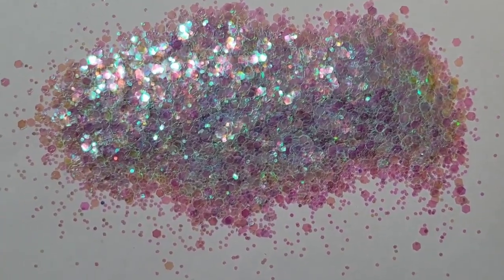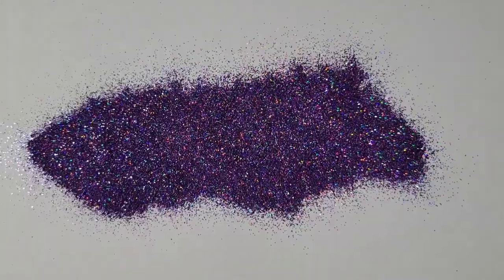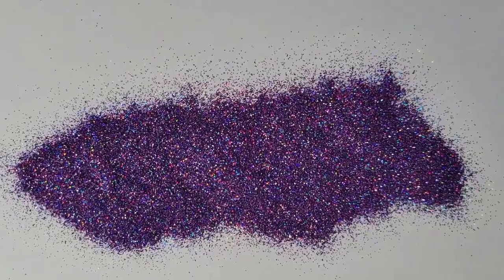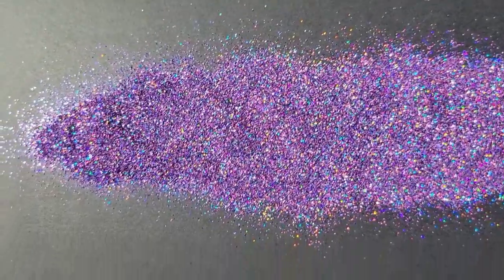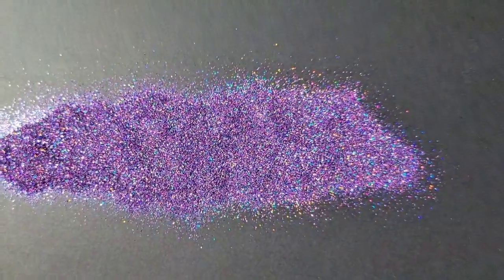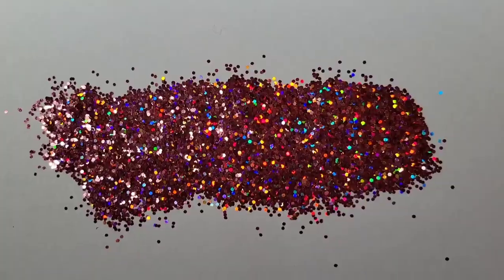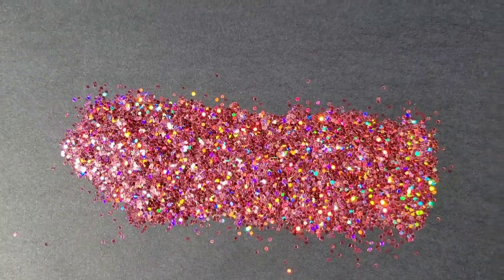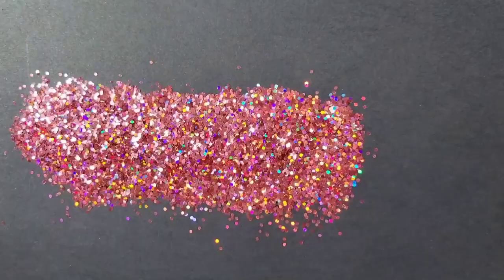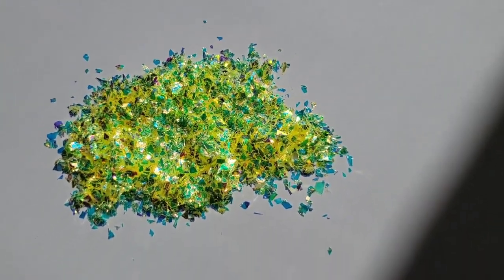This glitter here is called Water Lily — it's a super gorgeous blue iridescent mixology glitter. This one is called Paradise Purple, a super fine holographic purple glitter with some metallic pink mixed in, giving it a really gorgeous purple tone. This one here is Cupid's Crush, a holographic chunky pink glitter. I also have a few different colors of mylar glitter.